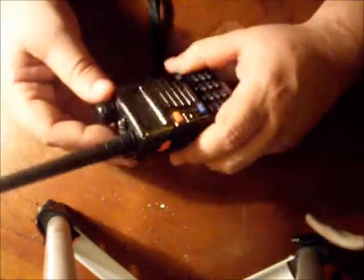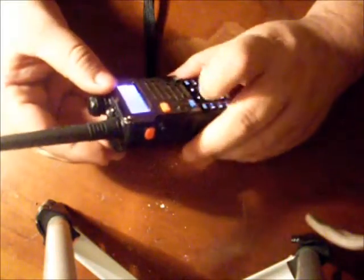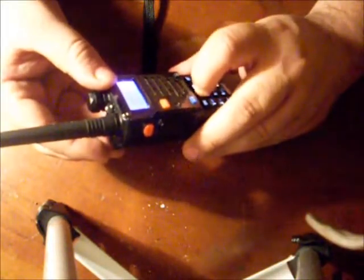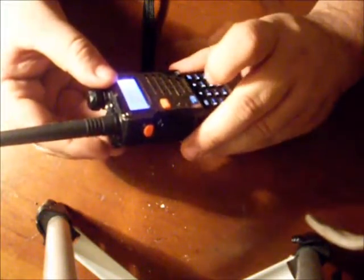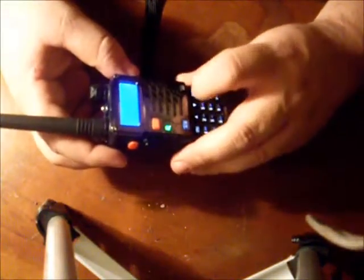It has 127 channel memory. I've got the weather radios programmed in there — I think weather channel four should be mine.